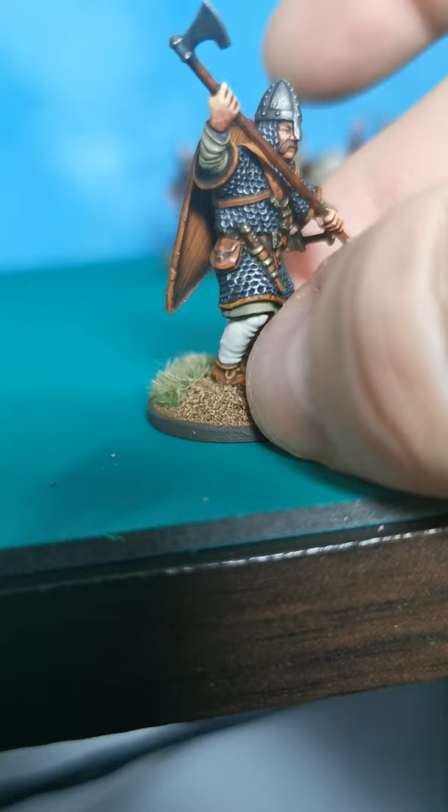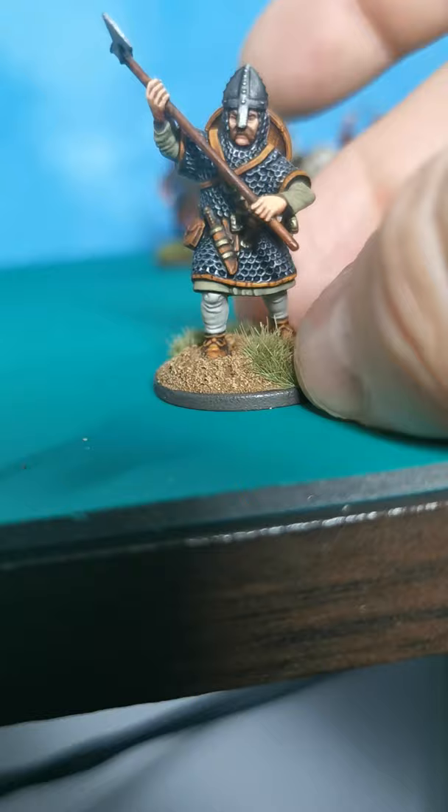You can just about make out the wood effect that I got there on the shield. Leather once again came out nicely.